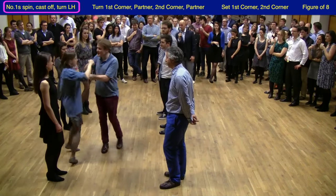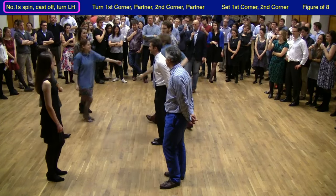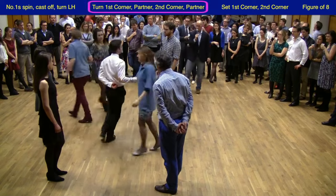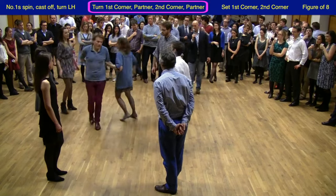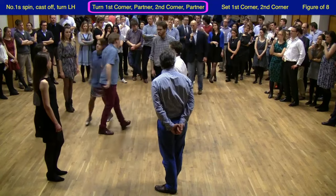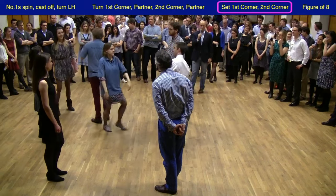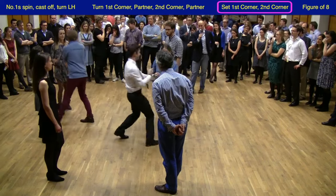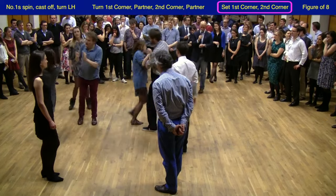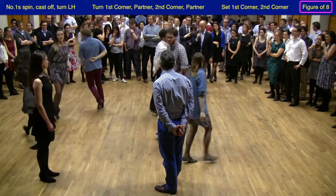So off they go again, casting off on the correct side, and turning each other left arm. Then it's to their first corner's right arm, left arm with each other in the middle, to their second corner's right arm, left arm to each other in the middle. And now it's the setting with their first corner, and then with their second corner, and then that figure of eight with the same two corners.